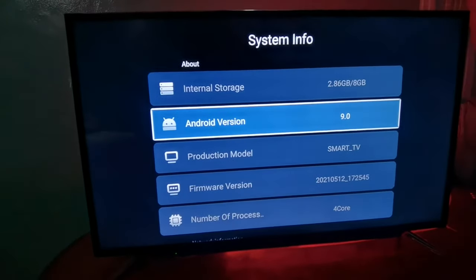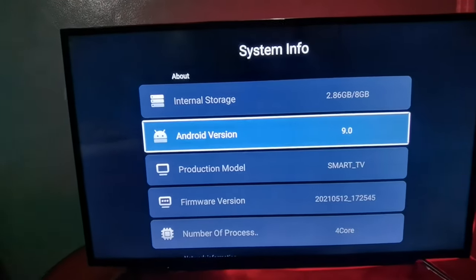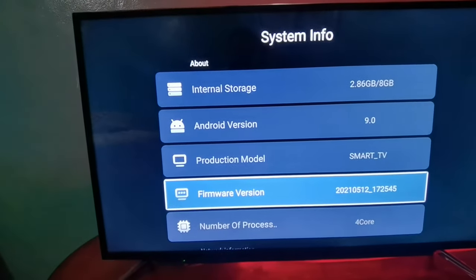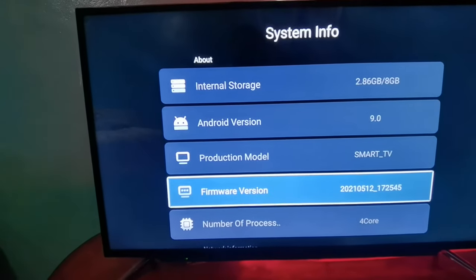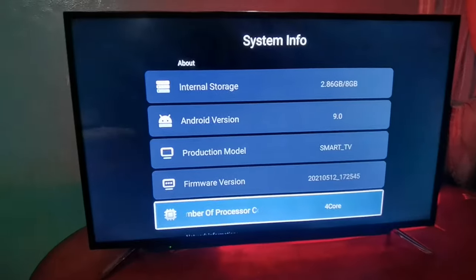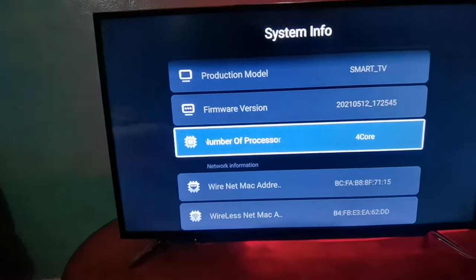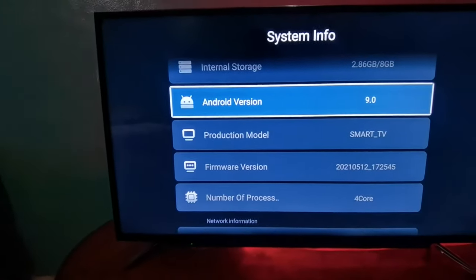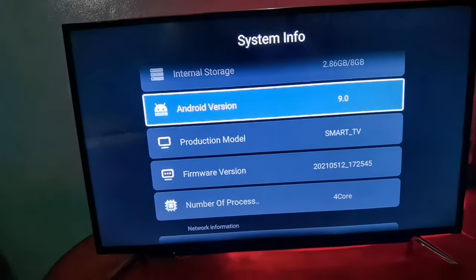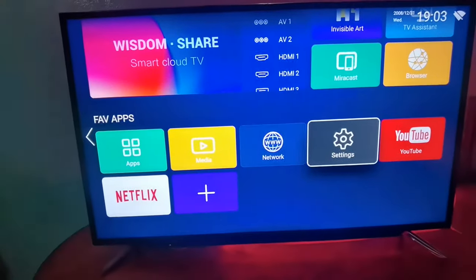You can use the internal storage. Android Plus TV is also available on Android version. Android application support is available on Android. The firmware version is available on the internet. The internal software is available on the internet. It can also be saved via Wi-Fi. We will use electronic software for Windows. There are many devices available on Android.